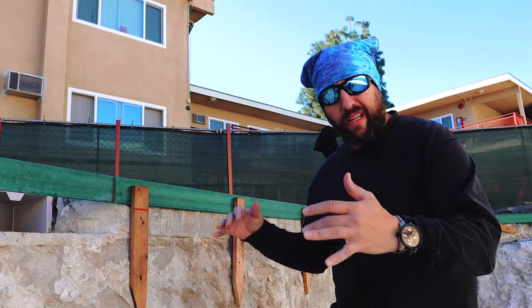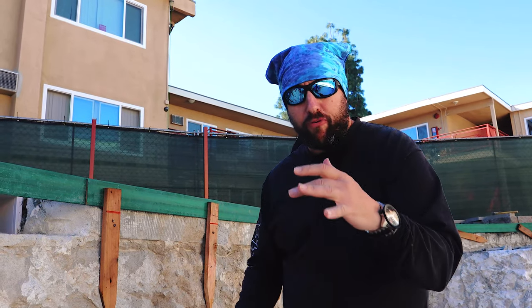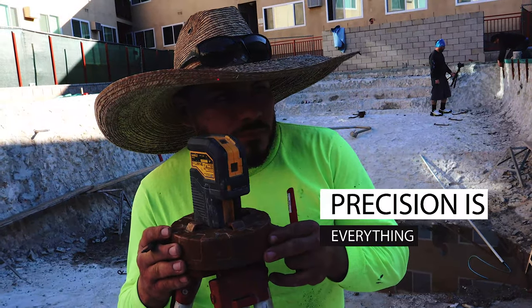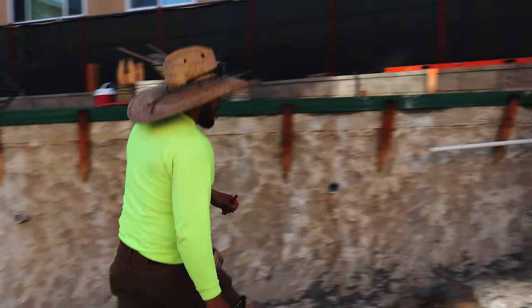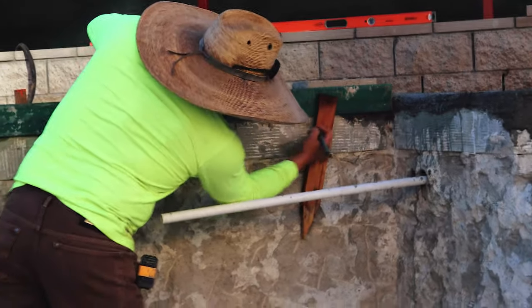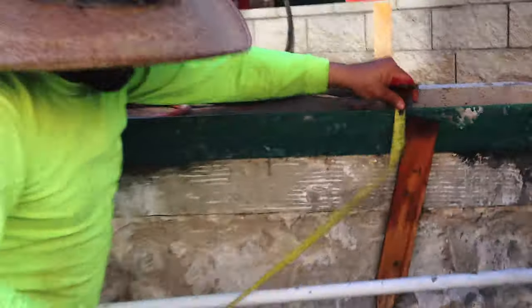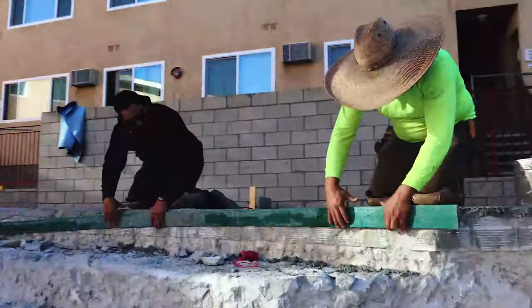Whenever I have a big job like this with long lines — this pool measures almost 200 linear feet — it's always a great idea to spend a little extra time in your preparation, establishing your level and getting your form boards set. When you do this, you can really haul ass when it comes time to installation. You can run long, fast lines all the way around the pool and shoot for a one day install.